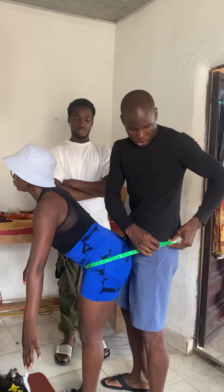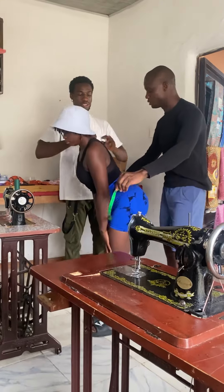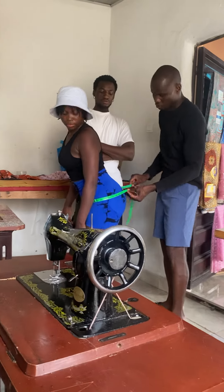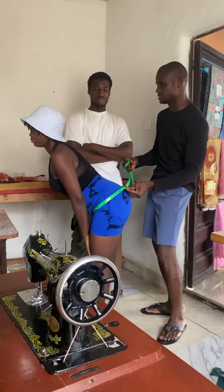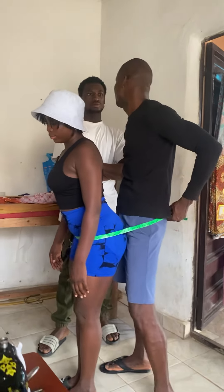Pay attention — if you don't pay attention, you won't get it. You can measure the full allowance from the back. You can also measure from the back without allowance. If the cloth is elastic, like jeans or cara, then you add the allowance.